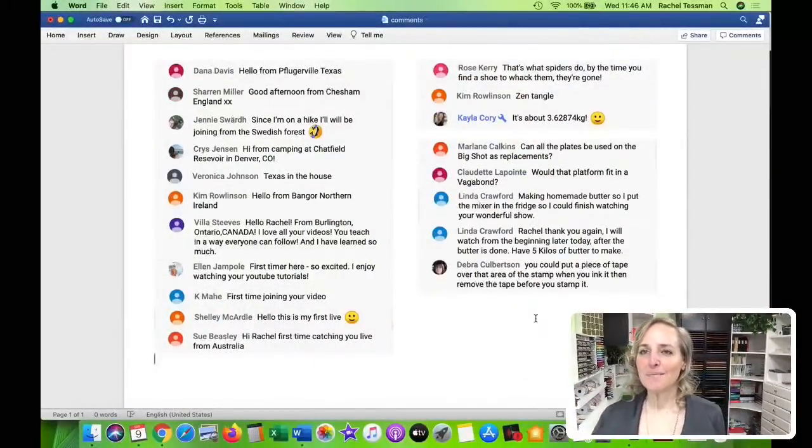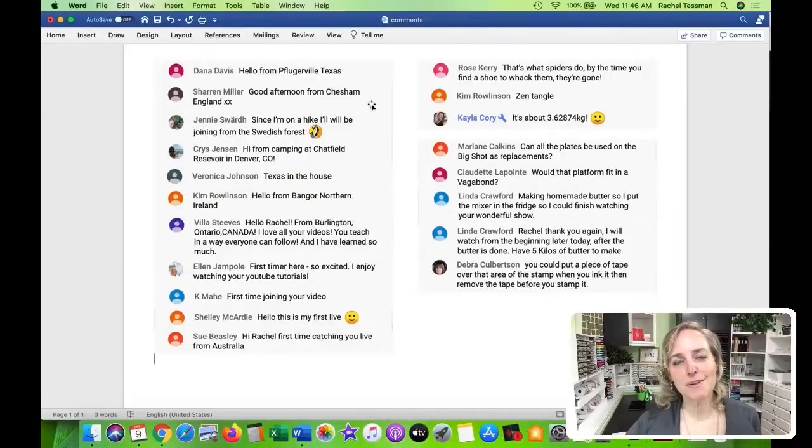We're going to go to my computer and share some comments that rolled in from last week during the live. Look at all the places everybody is sharing where they are from - Texas, England, Pflugerville, Swedish forest, camping in Colorado. So thank you for saying where you're from, it's always fun to read those. Thank you for your sweet words too. We had some first timers last week - love it.